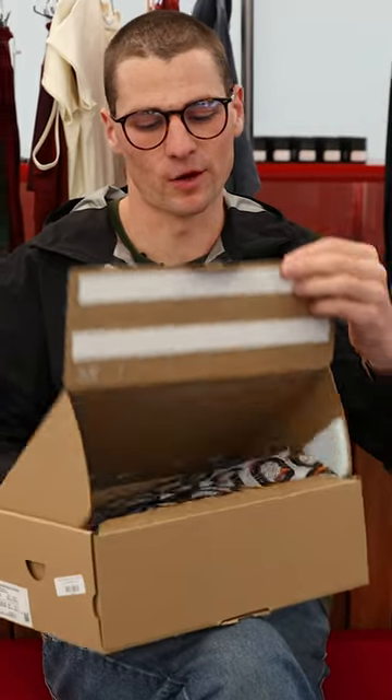G'day guys, Hunter from Up There Athletics here, back with another episode of The Rundown. And with me today, I have the Nike Workhorse with Wings, or the Pegasus. We're celebrating its 40th lap around the sun.